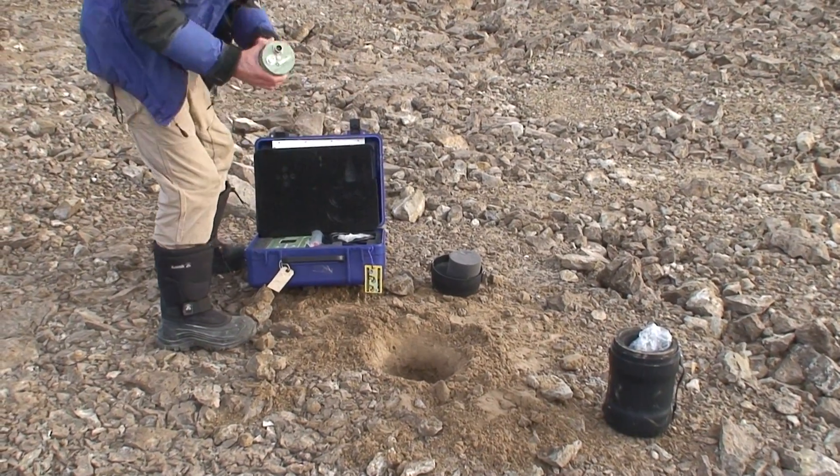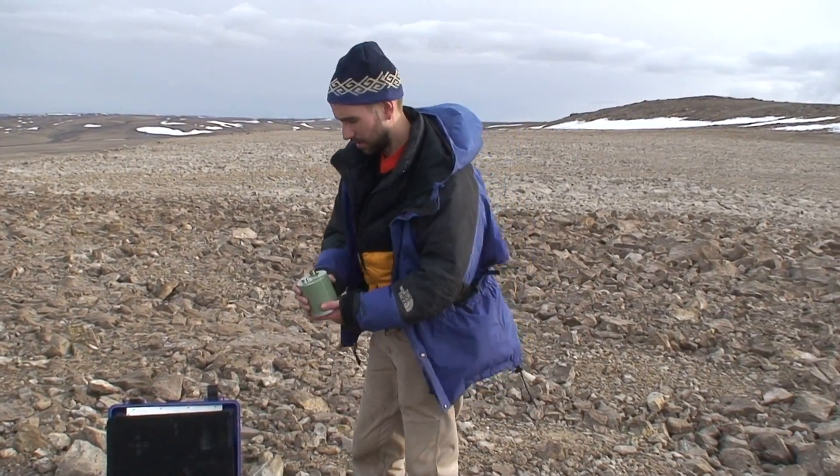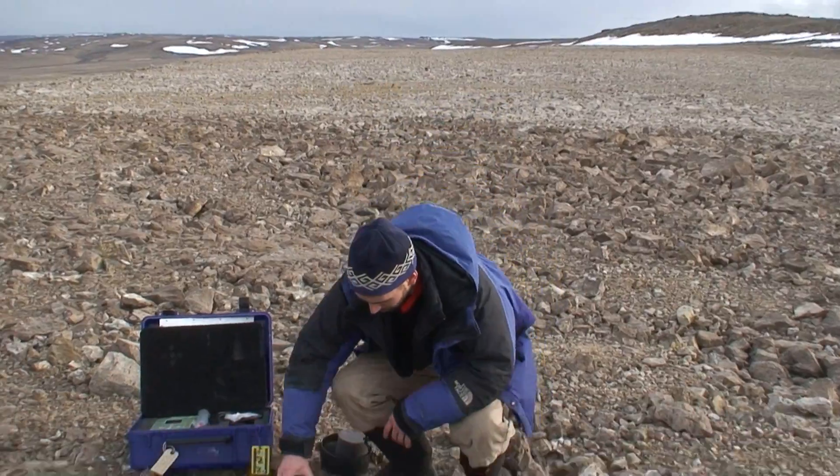This is the seismometer — actually compact — made by Nanometrics, a Canadian company. They were generous enough to loan the equipment for the summer.